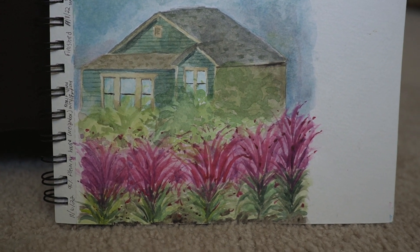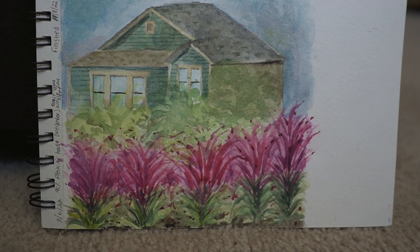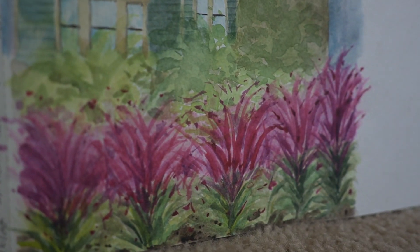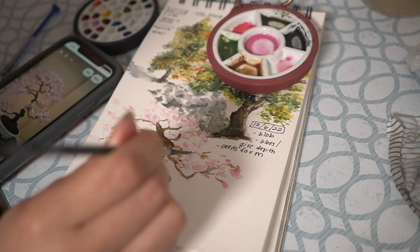This painting is a disaster. I really like the house, but there's no atmospheric perspective, no values, and the composition is also off. It looked nice in person, but it doesn't translate well to a painting.